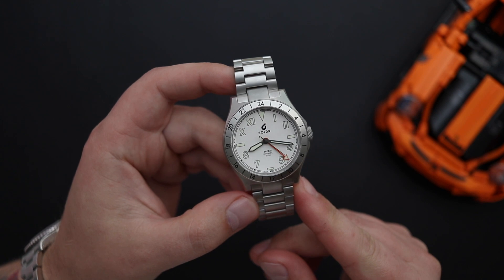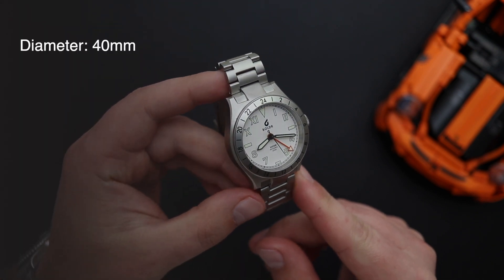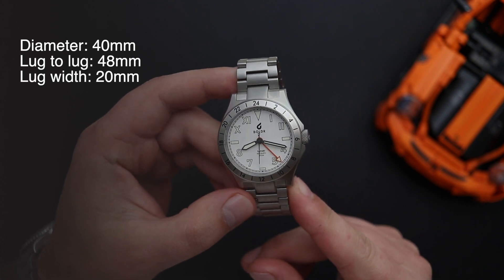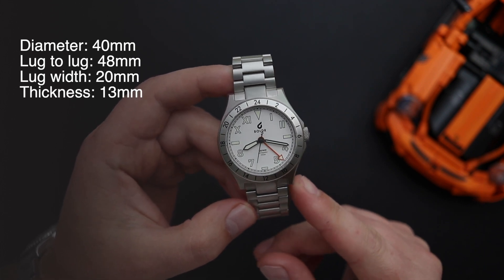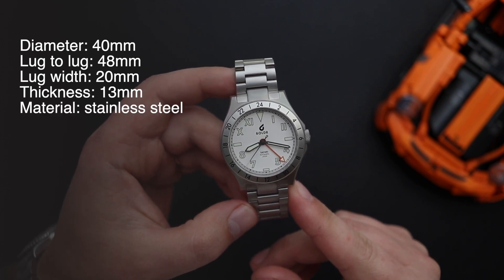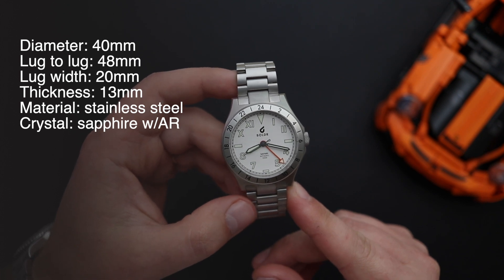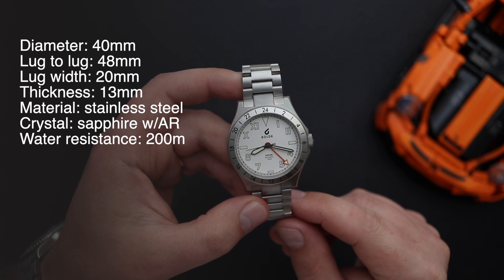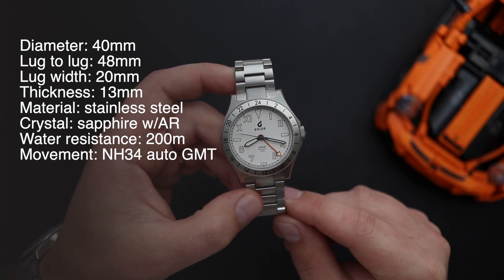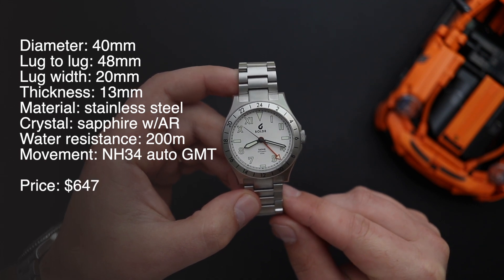Now let's begin by talking about the specs. We have a 40 millimeter diameter, the watch is about 48 millimeters from one lug to another, it has a lug opening of 20 millimeters and it's about 13 millimeters thick. The case and the bracelet are both made out of stainless steel, crystal is made out of sapphire with some AR coating, water resistance 200 meters. This one is powered by the Seiko NH34 GMT automatic movement and it has a price of $647.